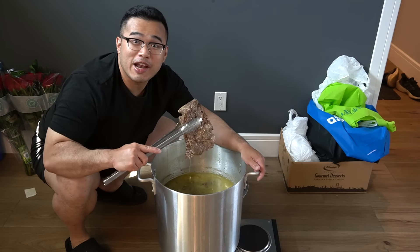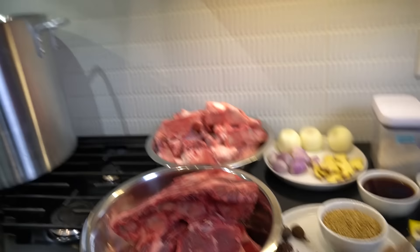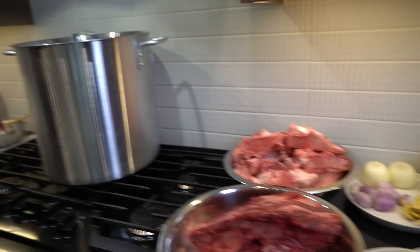Ladies and gentlemen, this is how you cook Vietnamese pho. Pen and paper right now, get it right now. On this side here I have roughly around eight liters of water just boiling away. Really depends on how much water you want, but eight liters of water will work.